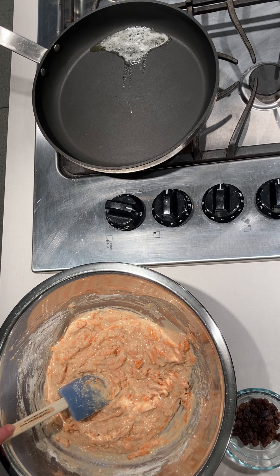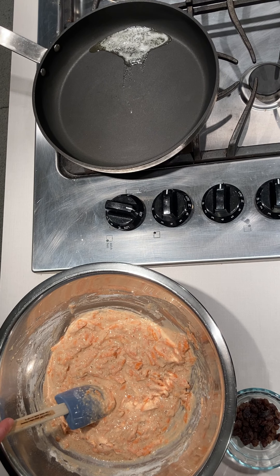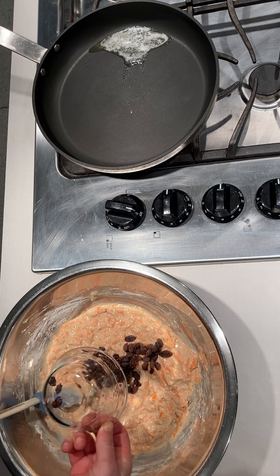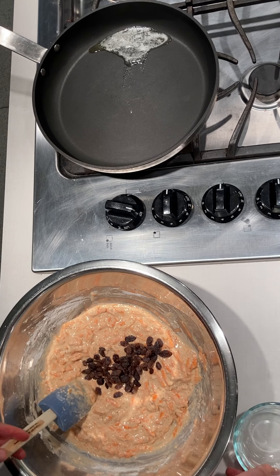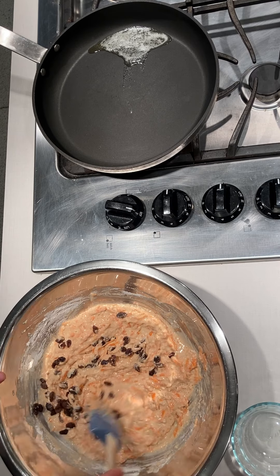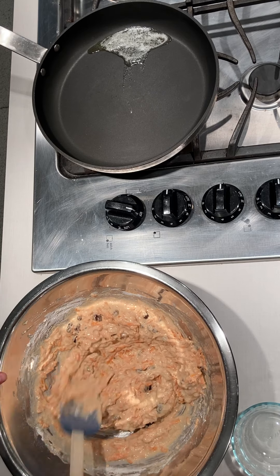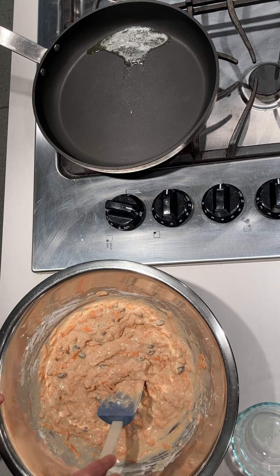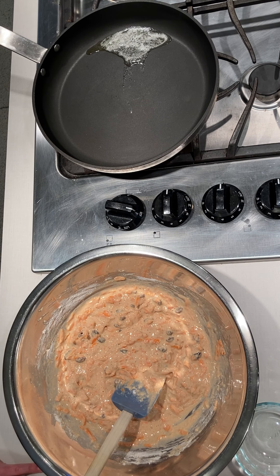Now we're going to add in our raisins as well. You can add more raisins or make them optional, however you like. I've got a carrot cake theme and you usually find raisins in there. You could also add walnuts — those would also be delicious in here.